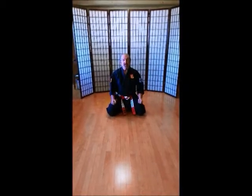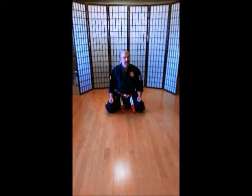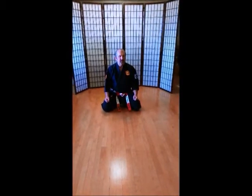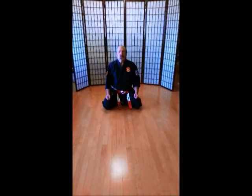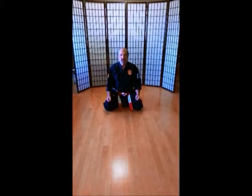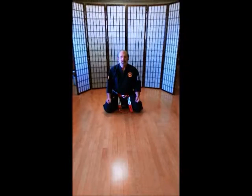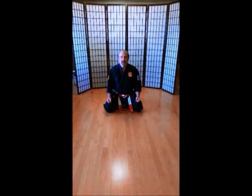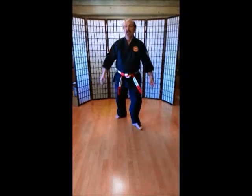Remember, boys have your knees apart. Girls have your knees together. Everybody close your eyes — I'm watching. Close your eyes. Now everybody take a deep breath and exhale. One more. Deep breath and exhale. Open your eyes. Good fighting stance.